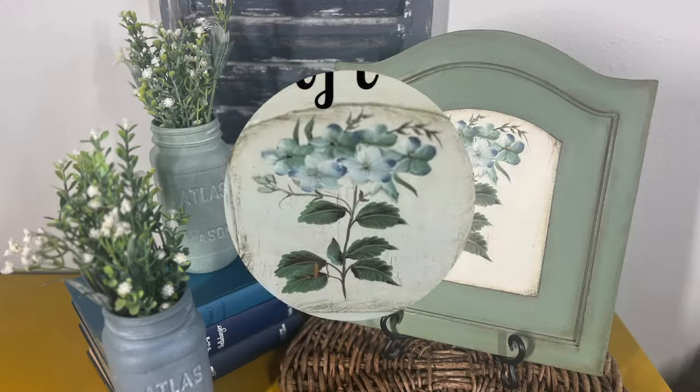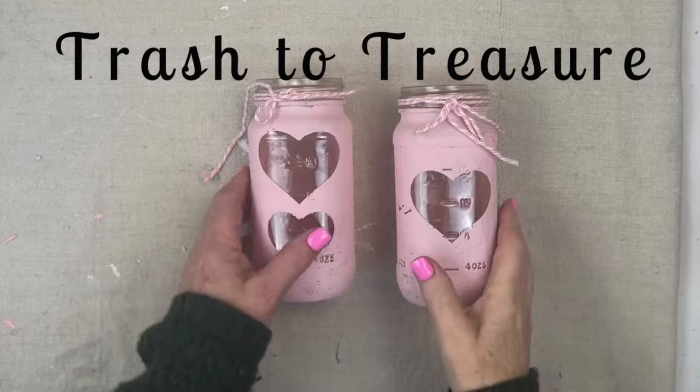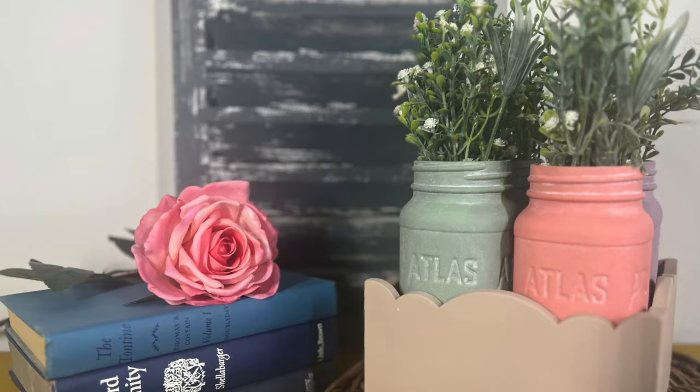We're going to do a thrift flip, an upcycle, and even a trash to treasure, all in cottagecore.